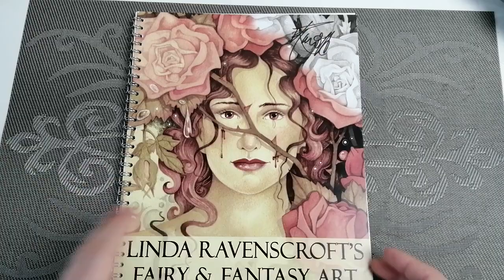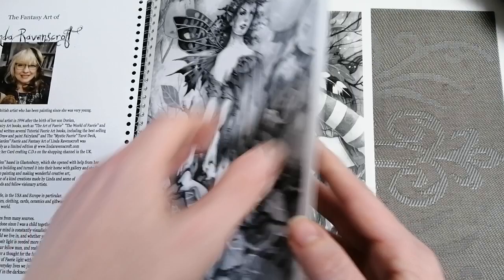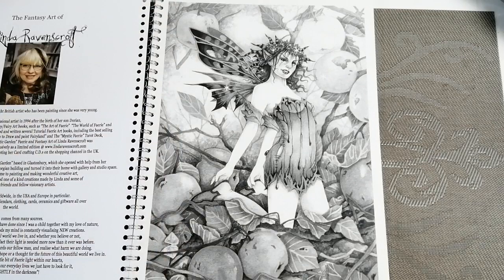The book is a signed copy and these come direct from her website. It's on a spiral binding and it is on 300gsm paper, so they're not messing around.